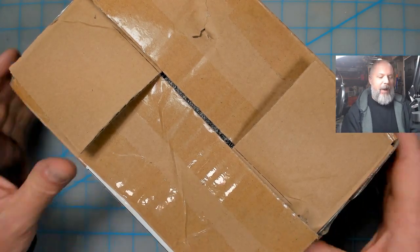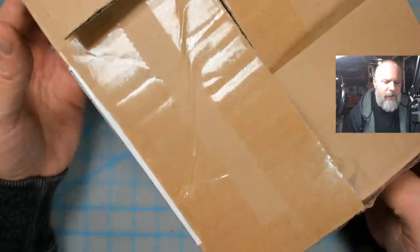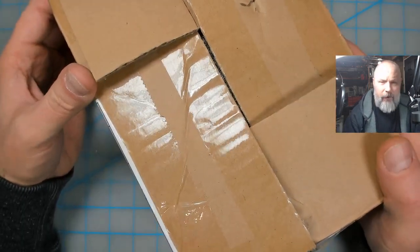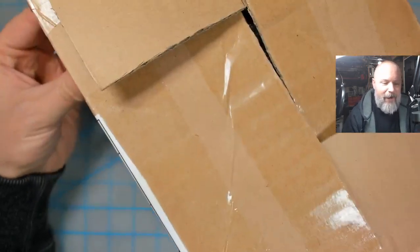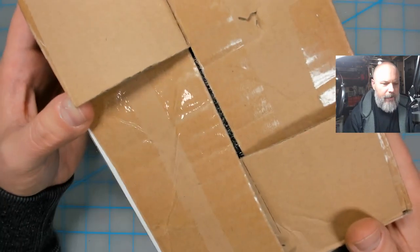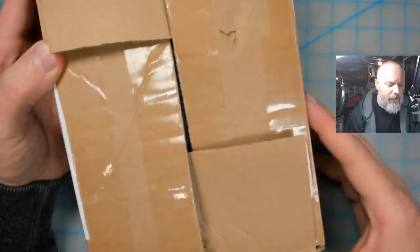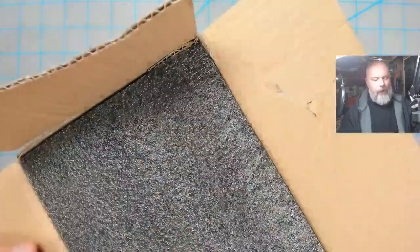Hey everybody, back with another out-of-the-box review. A couple weeks ago I saw this on Facebook — a resin kit of Sloth. I have not bought a model kit in a very long time; this is the first one I bought in a while. Nothing has piqued my interest, but this one I saw and just had to have it, especially for the price — $49.99 shipped, from Michael Milano from cgmodeling.com.